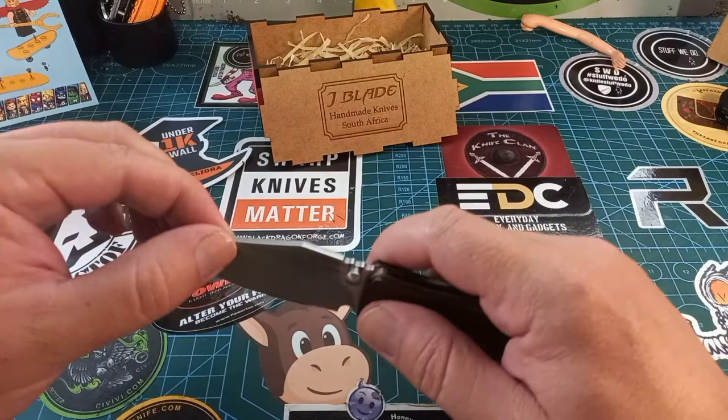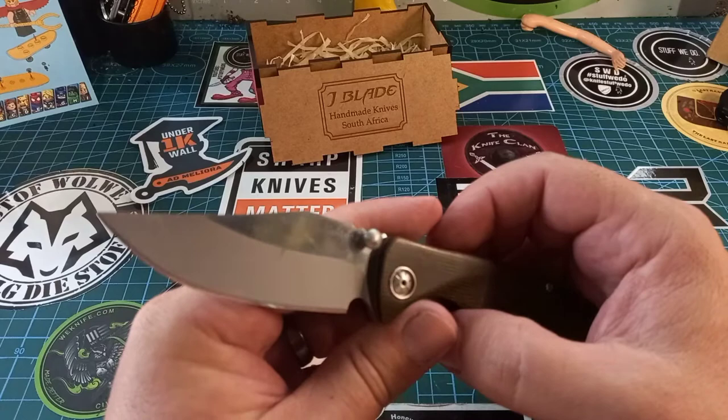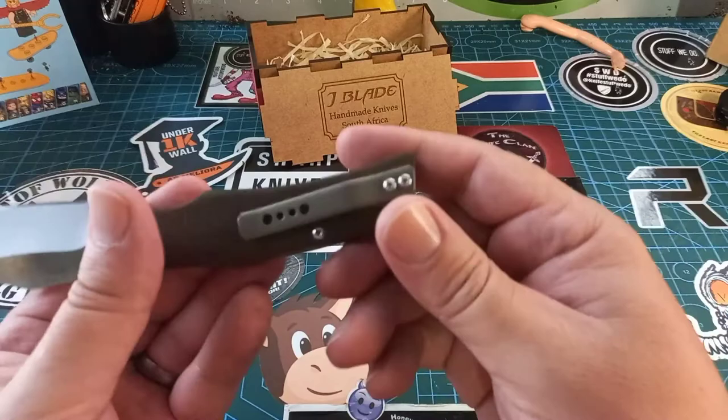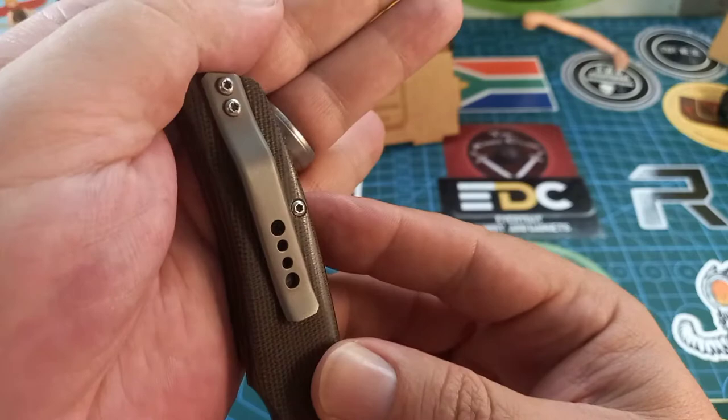There is no wiggle, no nothing — this thing is a bank vault once it's locked open. The fantastic pivots still look wonderful. I did pick up a few scratches on the bead-blasted surface, and there are a few minute scratches on the pocket clip, but nothing too bad.